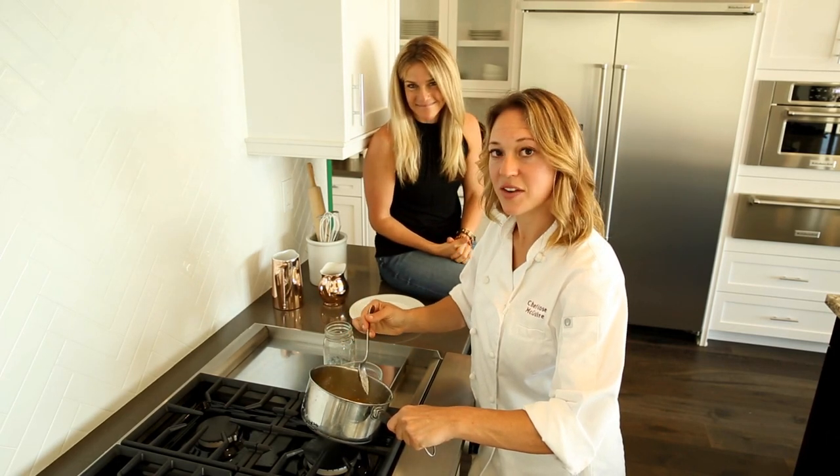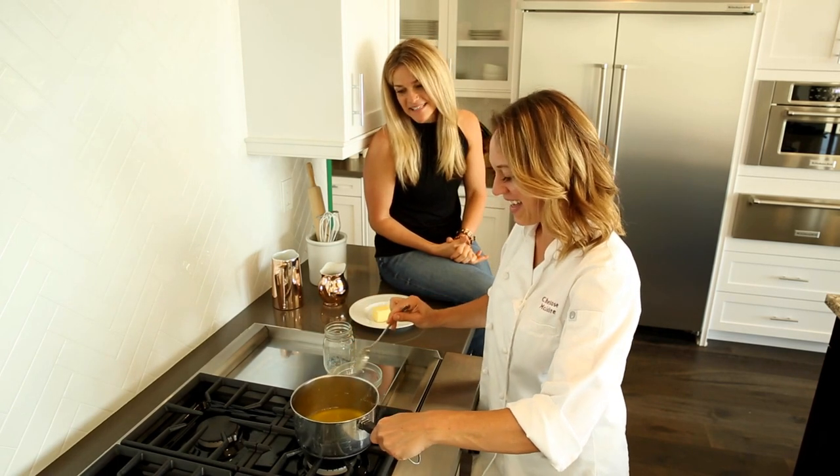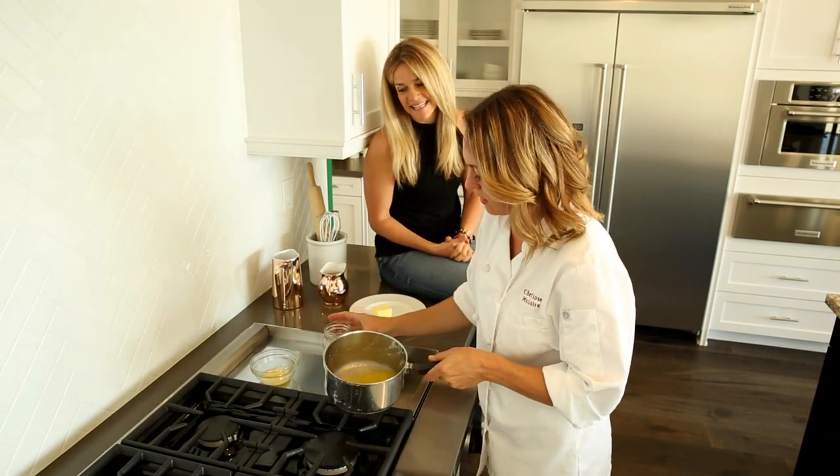I don't recommend trying that at home unless you know what you're doing. We've just cleared off the milk solids from the ghee — you can see how much clearer that is.